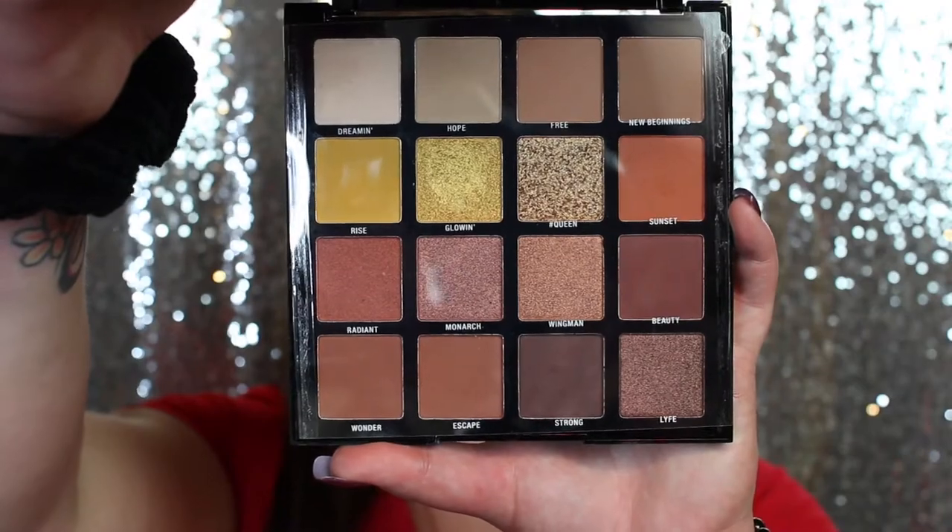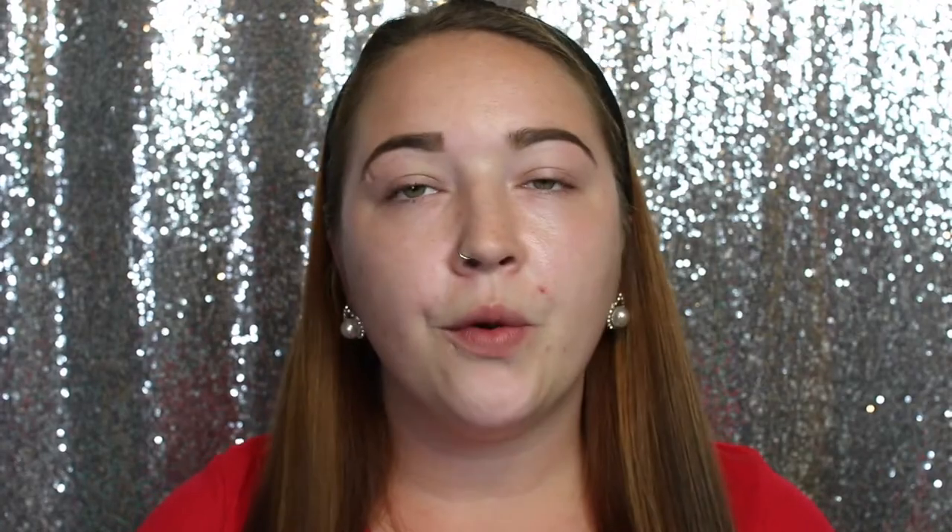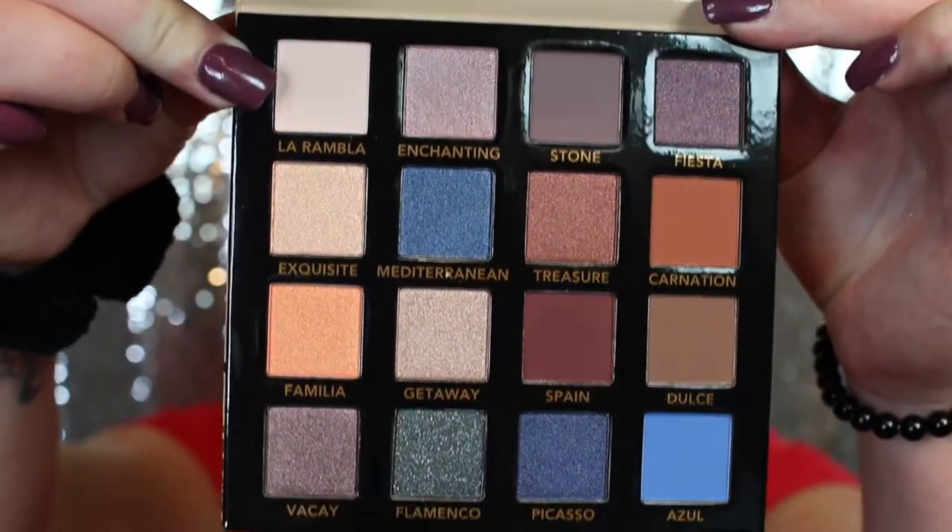The eyeshadow palettes for today will be the LA Girl Break Free eyeshadow collection — this one is the BU — and the BH Cosmetics Beautiful in Barcelona. I figured I'd use both because the LA Girl one doesn't have many shimmers, and the Beautiful Barcelona has a couple pretty shimmers to add to the LA Girl mattes. I've also been getting a few things from Ulta's 21 Days of Beauty — some foundations, powders, and primers I want to try out today.